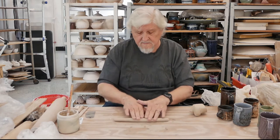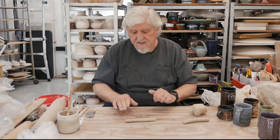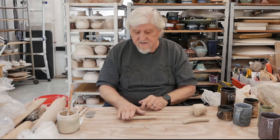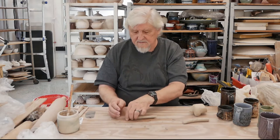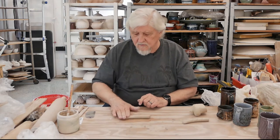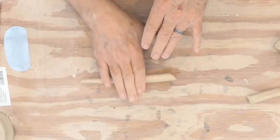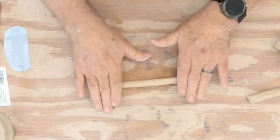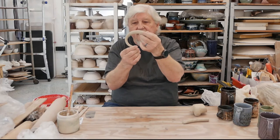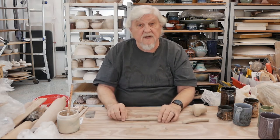Take off a piece. To taper it so it goes thinner at one side, keep this side the same, and then just roll one end — move your hand out and you can see how the coil gets thinner at one side. Let it make a nice curve and there's a handle. Rounded — but not as comfortable as one that might be a little flat.